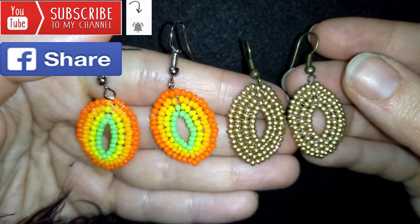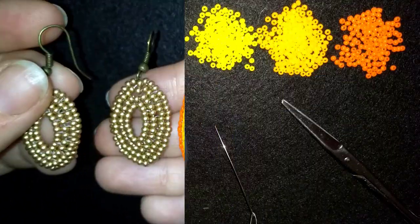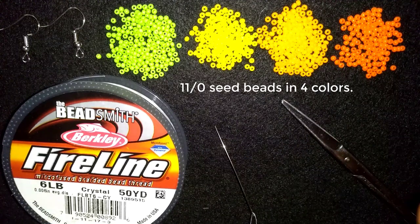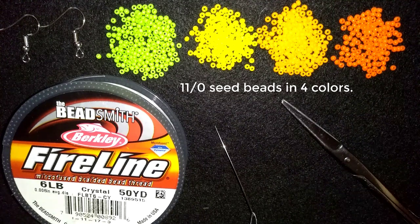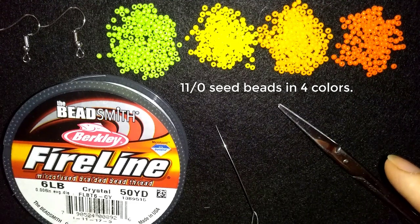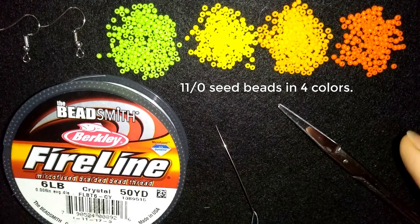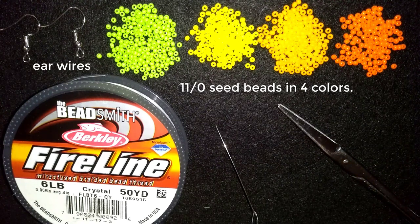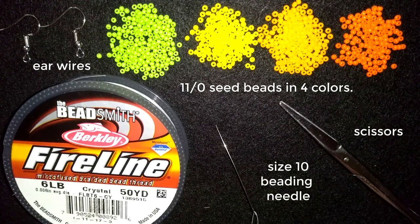Now I will start with the list of materials. For this video I'm using four colors of 11-0 seed beads — you could use 10-0 seed beads if you want. You could use only one color of seed beads for your work, but here for tutorial purposes I prefer to use four colors to be more visible. I also use ear wire, thread that is 0.006 inches or 0.15 millimeters, a size 10 beading needle, and scissors.